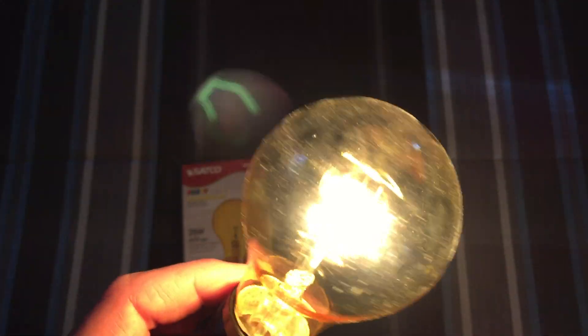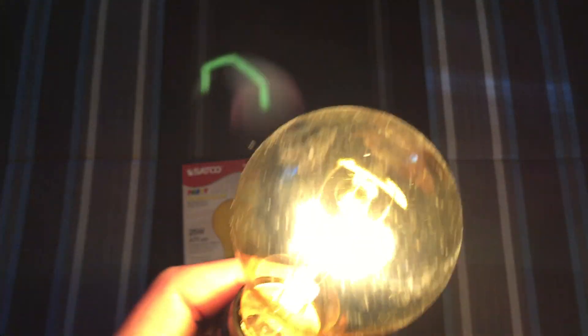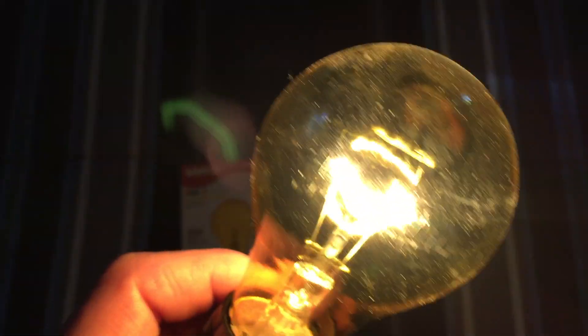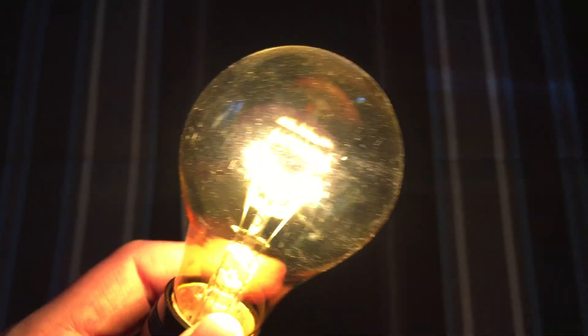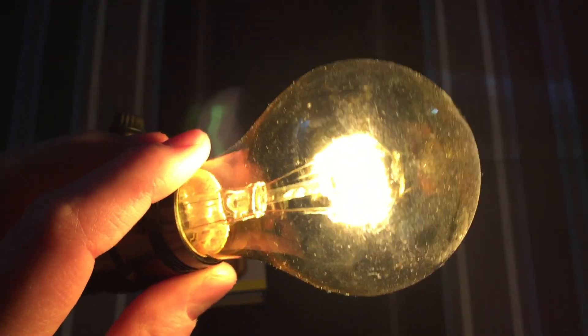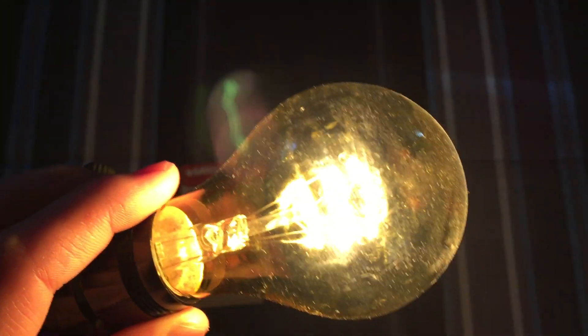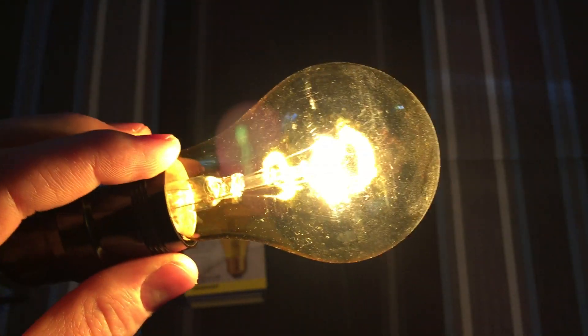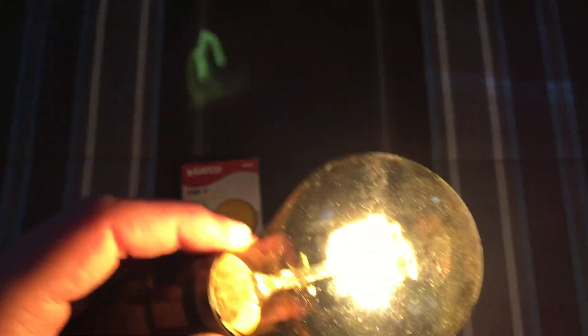Now it isn't really as yellow as you'd expect a yellow bulb to be. Probably if you're looking at it from far away you just think it's a regular incandescent bulb because it's not really that yellow. But I suppose it does the job — it is kind of yellow, it's definitely more yellow than a regular incandescent, but not too much. That's why from a distance you can probably tell it's just a regular bulb.